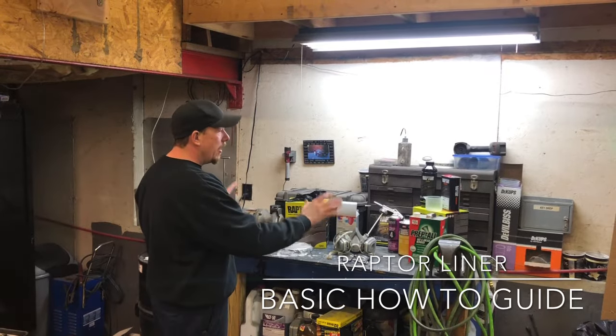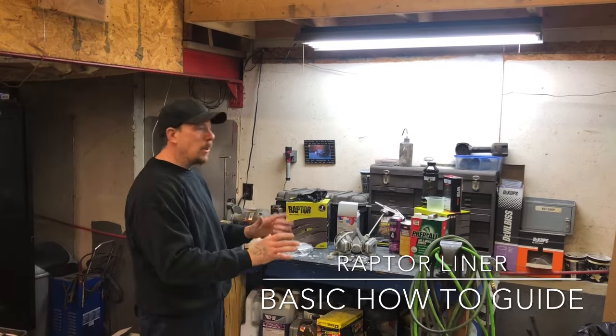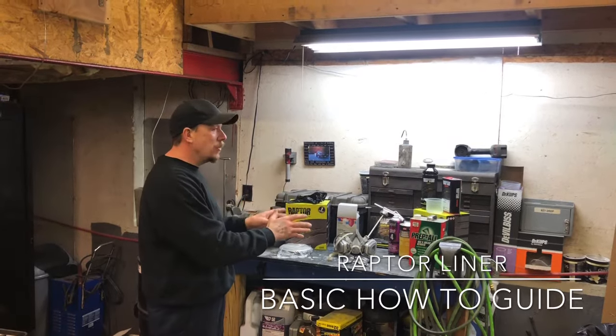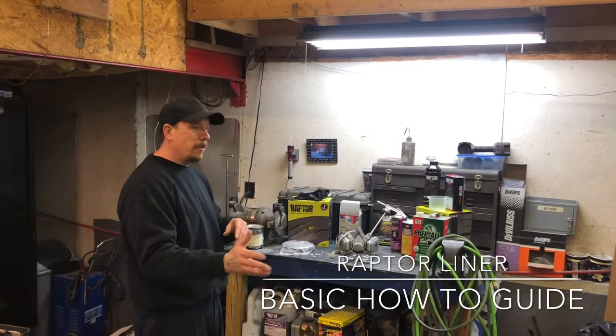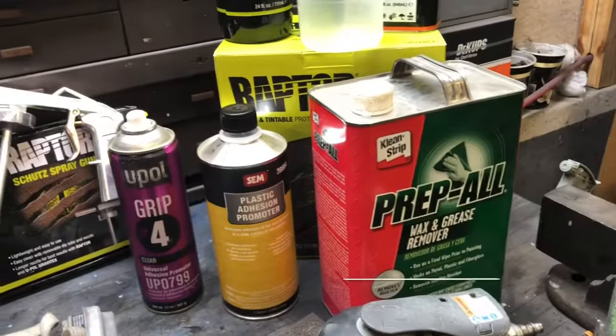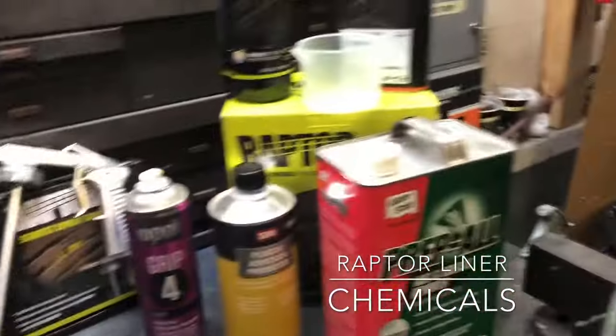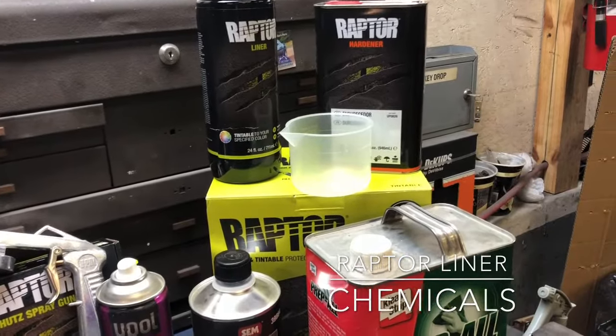Here we got everything spread out, everything we need. We're going to go through it step by step, give you the whole process, the whole rundown, so whatever you decide to do it'll be easier for you. You'll be able to come back, watch this, reference it, and let's get it done. Here are all the chemicals that are needed: your base coat, prepsol, adhesion promoter, and your rafter liner. You're ready to go.